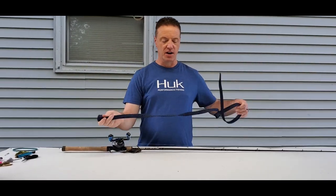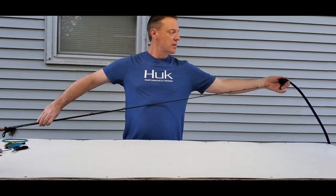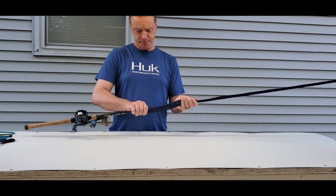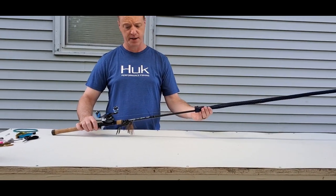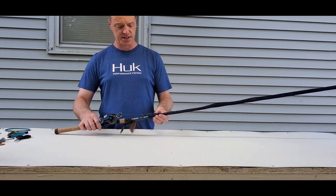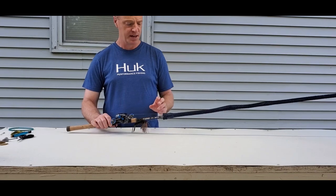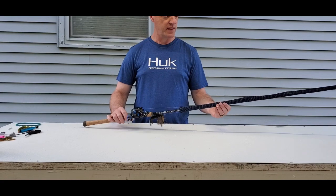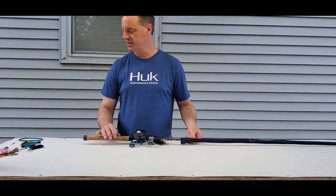Hack number four. We all know using rod socks not only protects your rods but keeps them from getting tangled up, which saves a lot of hassle. The issue is when transporting them, they have a tendency to ride up over time. Some rod socks come with a loop that hooks over the reel handle or tension knob. We make our rod socks ourselves — I can do a video on that since they're super easy and cheap to make.